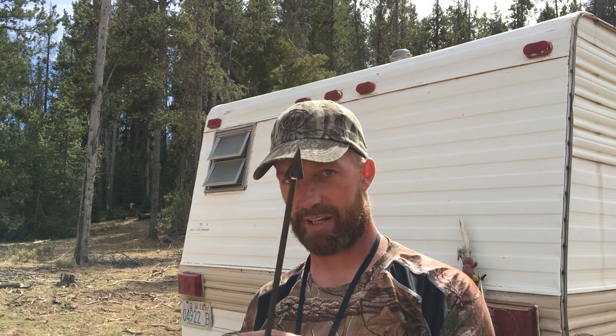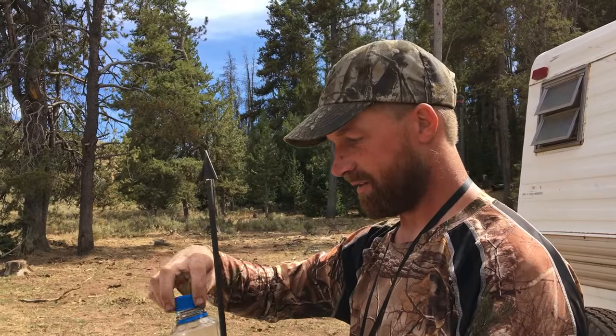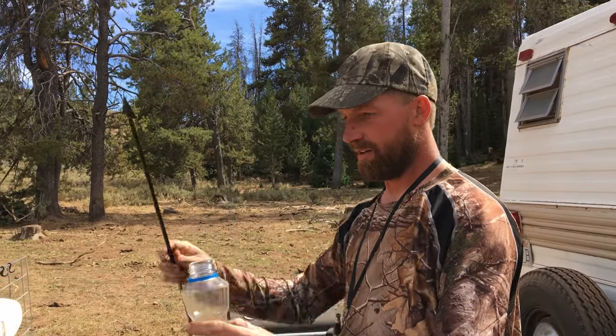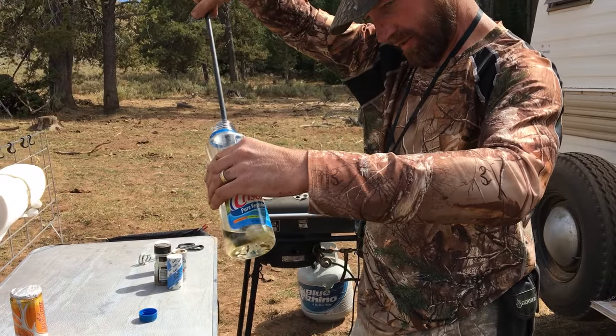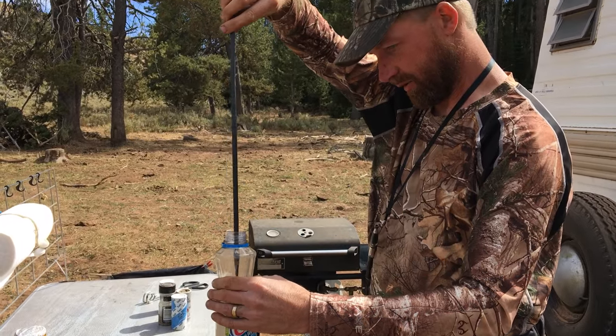Tonight I'm going to shoot a big old cow elk and I don't want anything tainting the meat. In fact, I like my meat pre-seasoned. So what I'm going to do is take my arrow — we usually use butter flavor Crisco but we don't have butter flavor this year — and pre-season this elk meat by simply dipping the broadhead in Crisco oil.